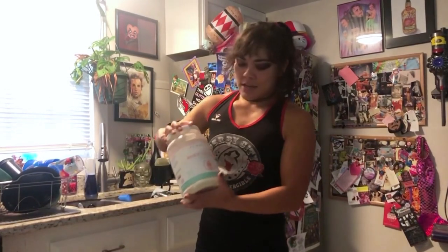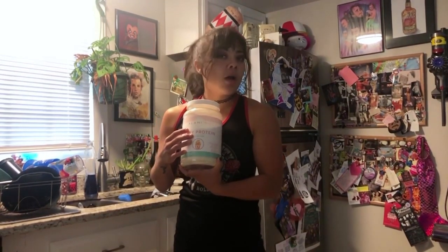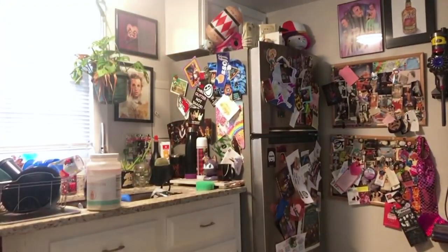You're gonna take your favorite protein powder. My favorite is this munchies flavored, which has everything you could want in it — pretzels, chocolate, peanut butter, and caramel — but it's good for you. We're gonna take that and one egg; that's just the basics, so stay with me.